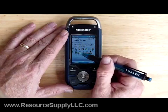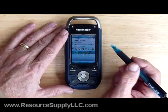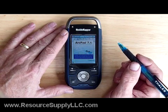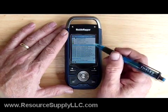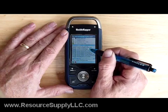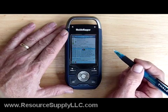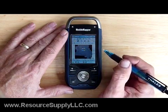What I'd like to do now is actually boot the ArcPad program. This is ArcPad 7.1.1. It'll take a few seconds to boot up. Once I get into the program, I'm going to click an APM file — it's an ArcPad map file. I click OK and this will bring me into the ArcPad program.